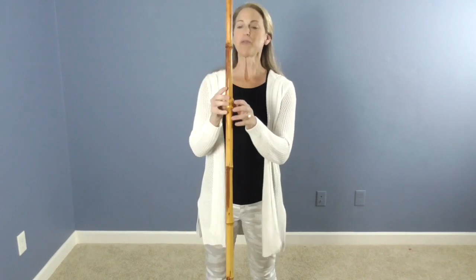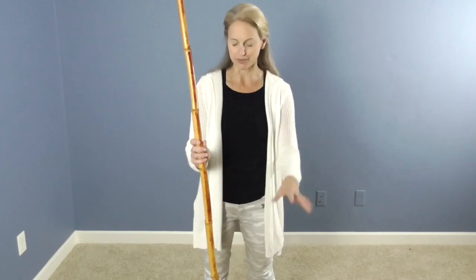Hello, Beyond Broadway Studios showstoppers teens. I am going to break down the bamboo stick part of Make-A-Man so you can review that and then you can put that into the whole number, which is the other video — the entire Make-A-Man with music.